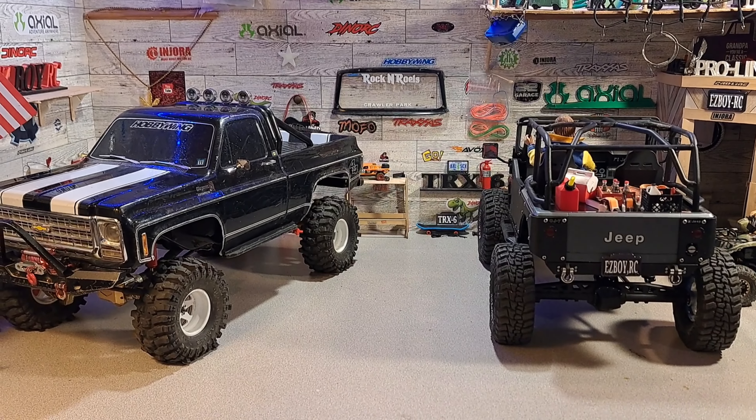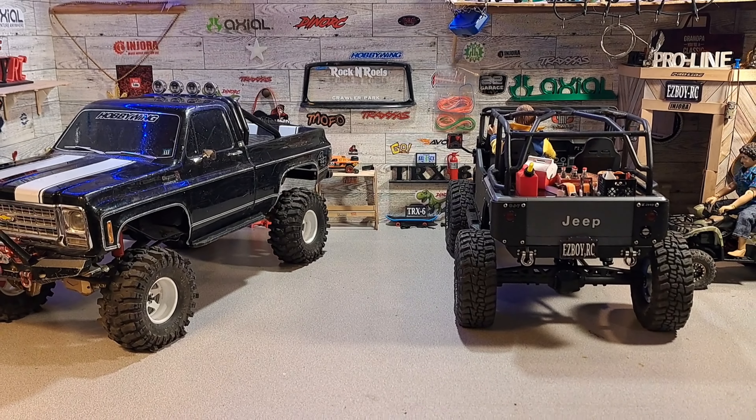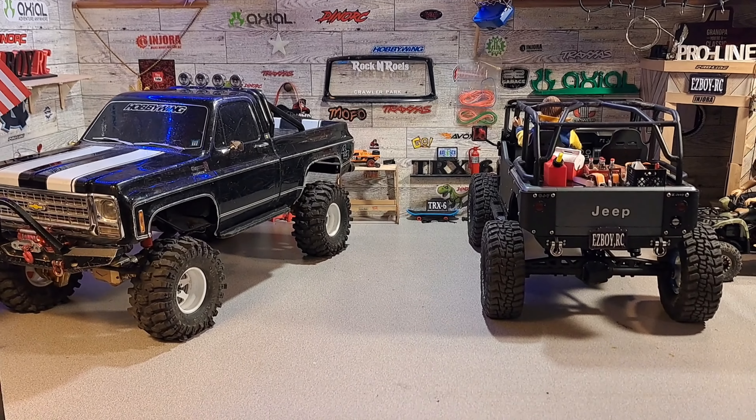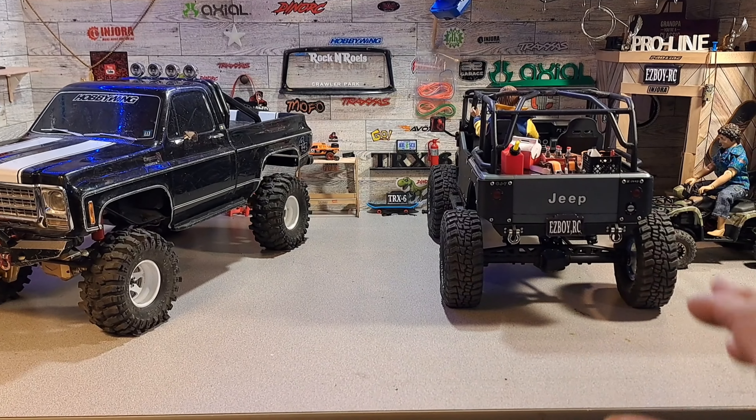Tomorrow I'm gonna go somewhere and we're gonna run this bad boy. Maybe we'll do a comparison of the High Trail against the Jeep now that I've got some good upgrades in it and see how it compares.